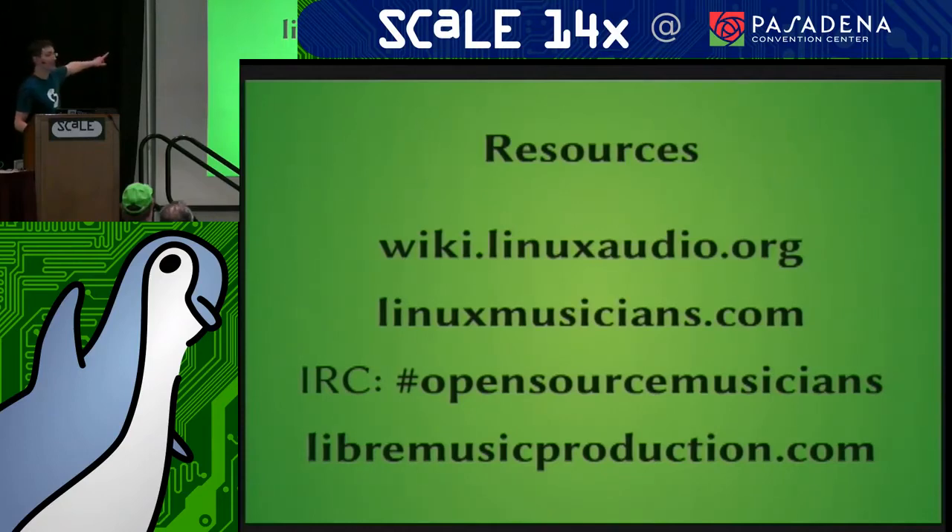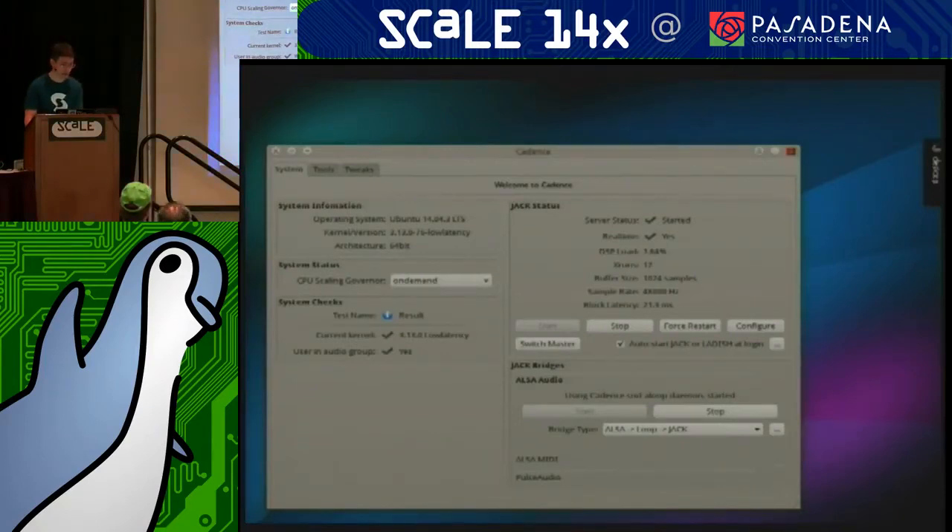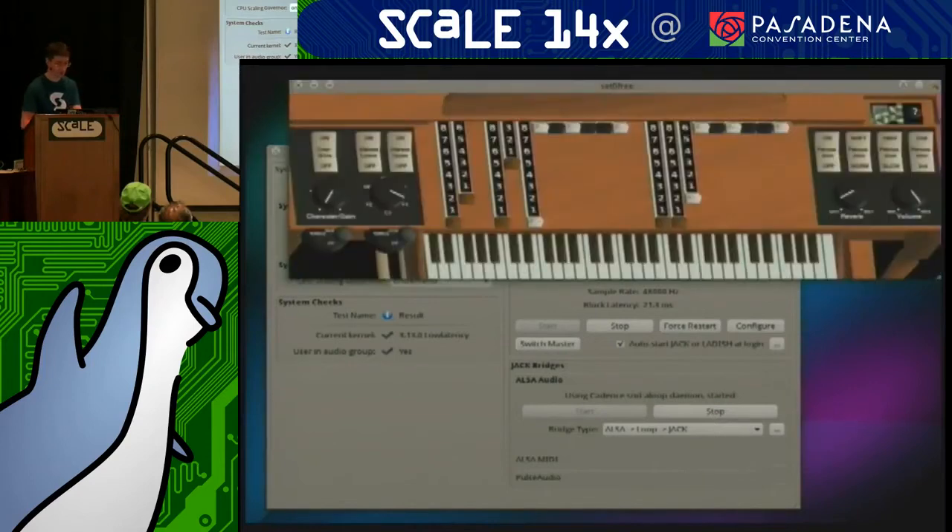Linux Audio is a great wiki, LinuxMusicians.com is a PHP BB forum that is pretty active, and the Open Source Musicians channel and Libre Music Production have all sorts of guides. Now I'm going to load up my organ and demonstrate latency. I could tap on the organ keys like this — if I tap here, listen to the delay. You can't really play very effectively that way.